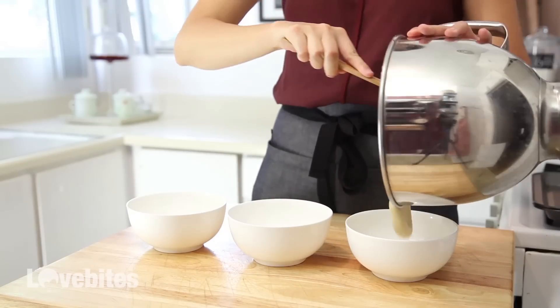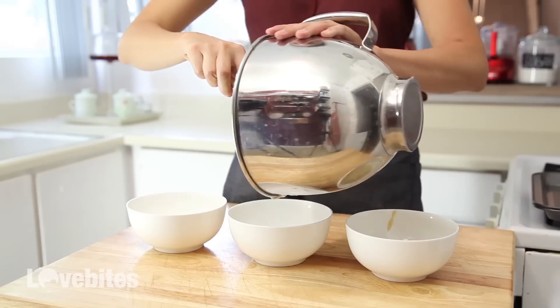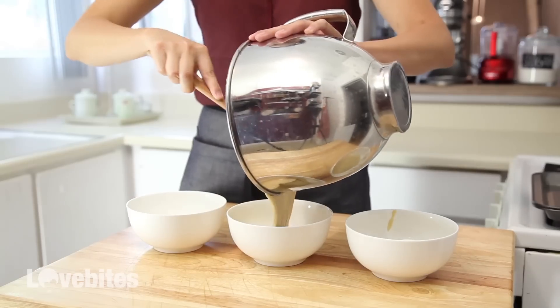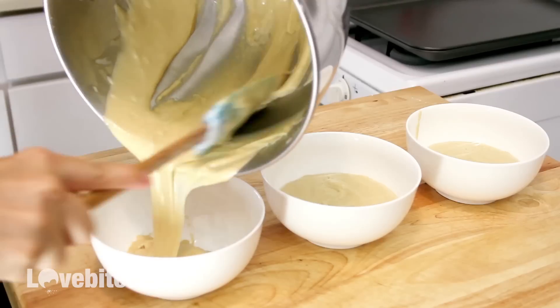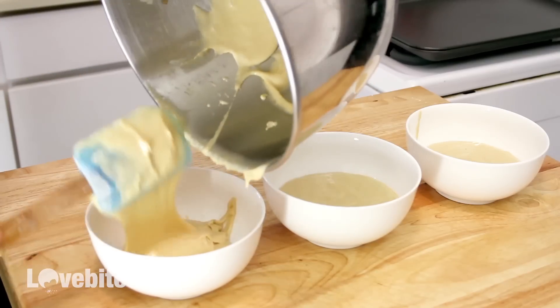Great! So my batter is done, so I'm going to divide it into three bowls to make my different flavours. One bowl I'm going to leave as is for vanilla madeleines.